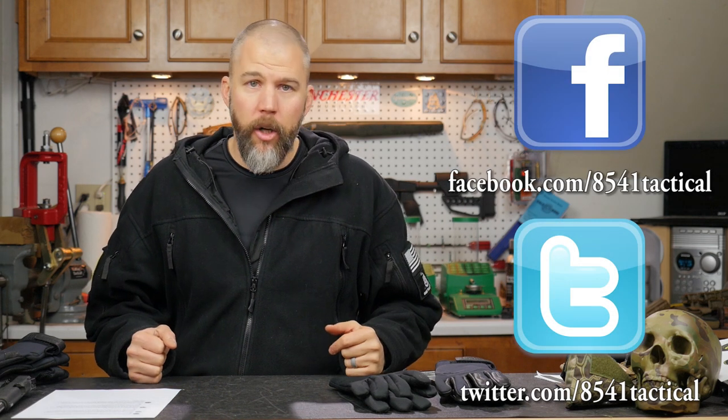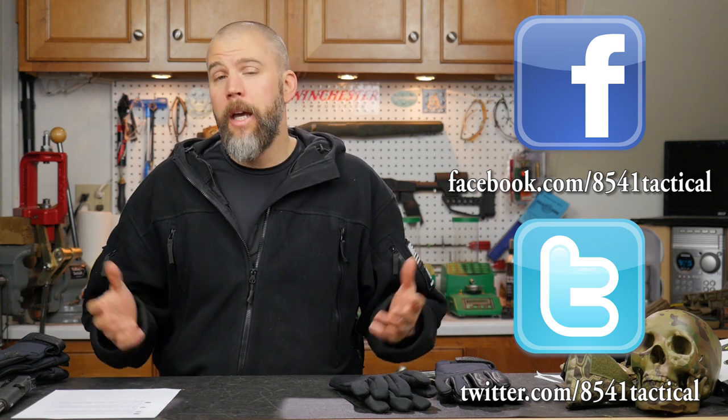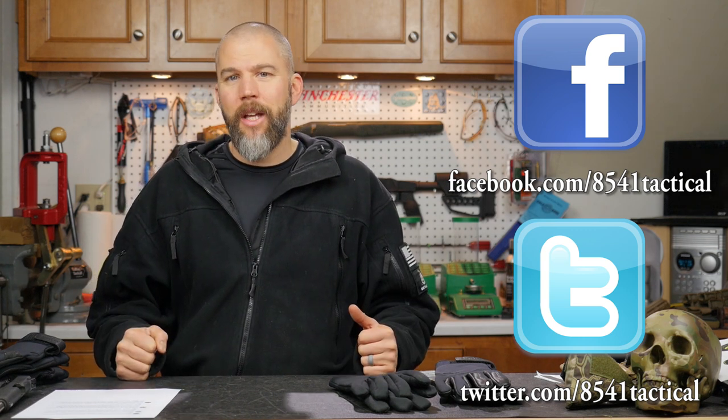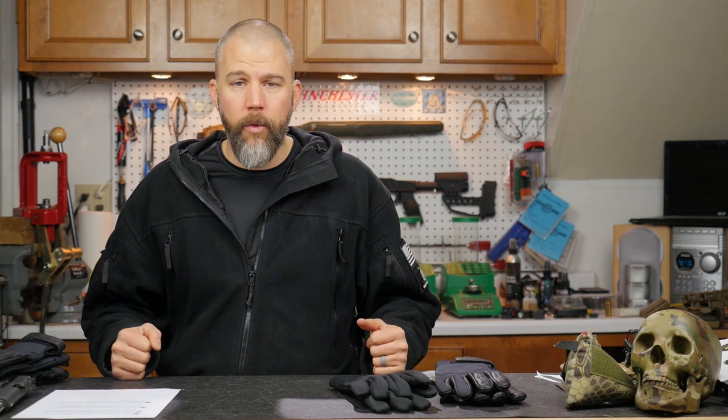That's it for this episode. If you have any questions or comments, you can leave them in the comment section below or send them to us on Facebook or Twitter. If you're listening on your favorite podcast app, you can send questions to us at 8541tactical@gmail.com. If you like the content, please consider supporting us on Patreon — we would love to have you over there in that community. And until next time, get out and shoot!